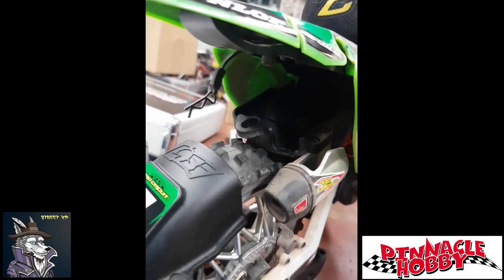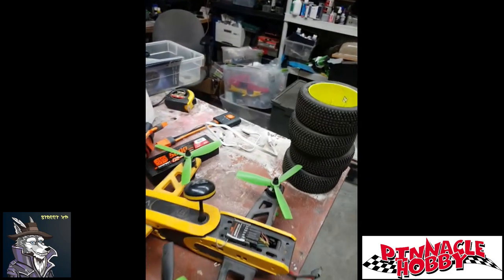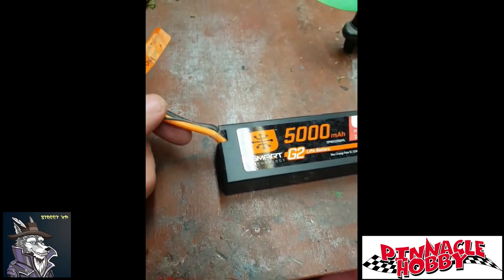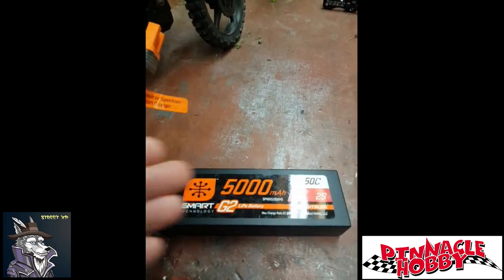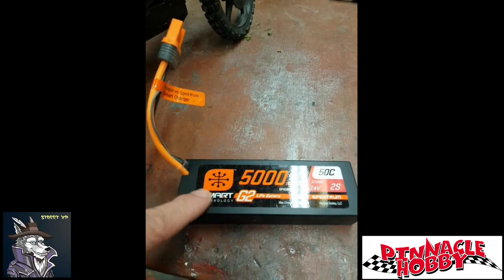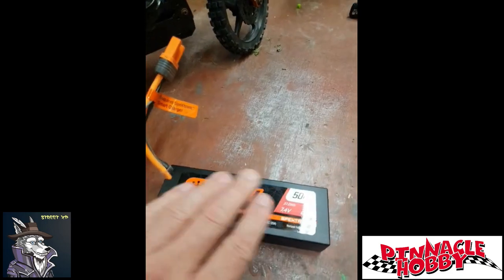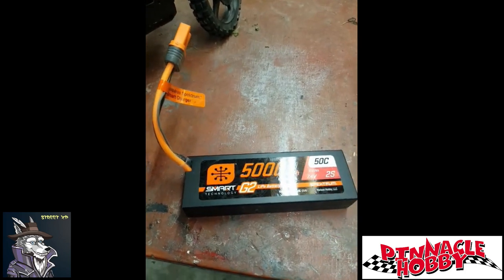It takes a full size 7.4V lipo, but a standard lipo has two cables. A Spectrum battery has only one cable — there's no balance lead. On the bike there really isn't room to coil up a balance lead and there's not really a spot where you can tuck it up underneath. These batteries are really good quality, but they do require the Spectrum charger to charge them properly, and that kind of bugs me. I hate being locked into a specific brand like that.